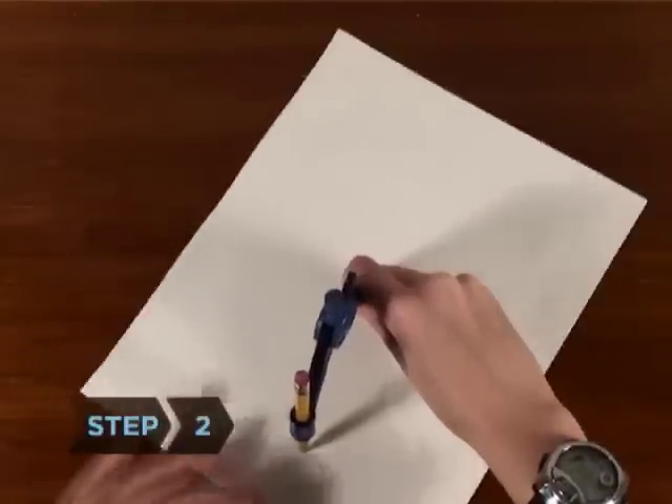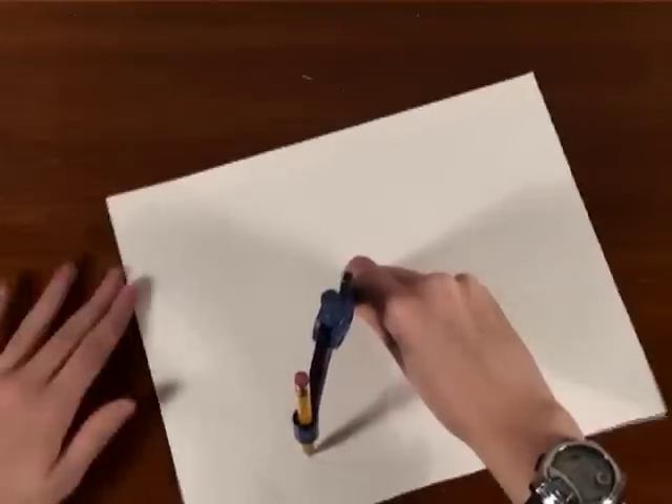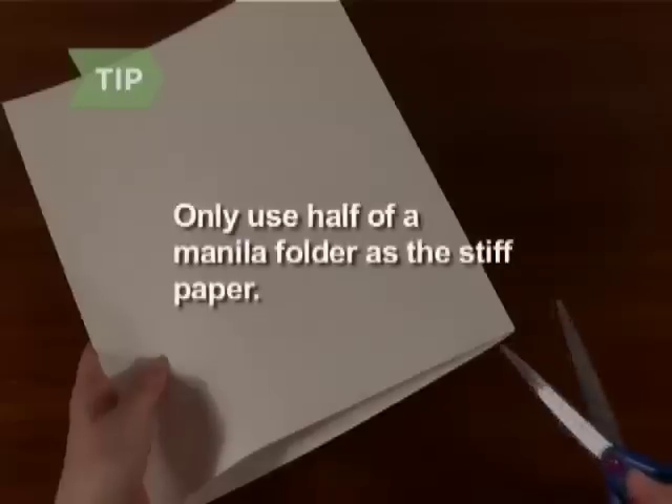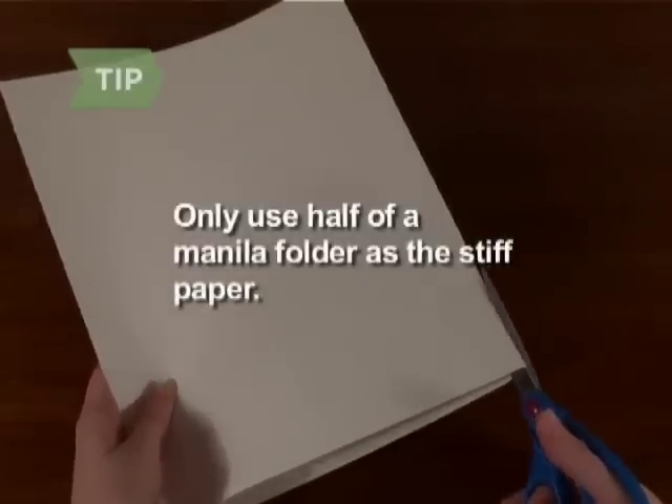Step 2. Anchor your compass point in the center of the stiff paper and draw a circle that just touches the edges. Leave a small mark where the compass is anchored. If you're using a manila folder, cut it along the crease and use half of it as the stiff paper.